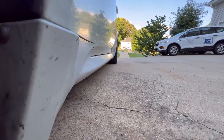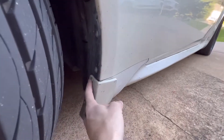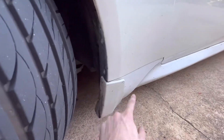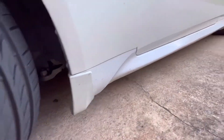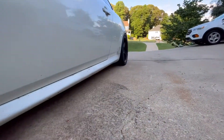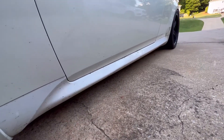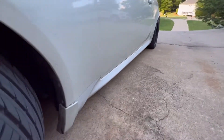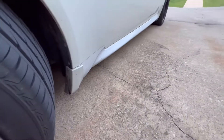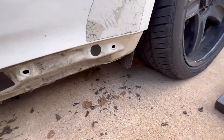Basically what it looks like now — there are some clips here and maybe a screw for the side skirt, then a bunch of 10 millimeter bolts across the bottom and one clip on the back. It also clips into the door jamb. Going to go ahead and pop this one off and show what it looks like with the side skirt removed.